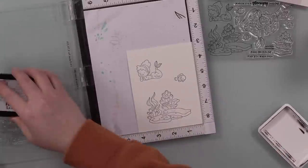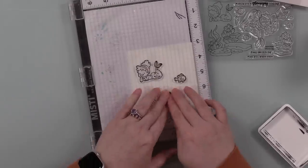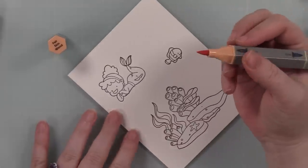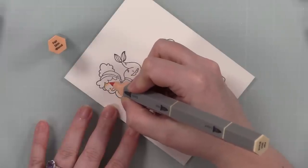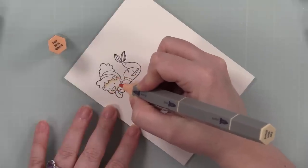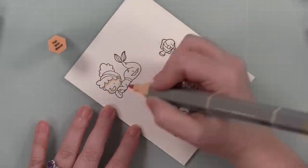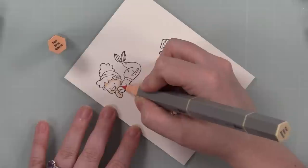I didn't have that much time in my day, so I chose just a few images and I'm stamping them onto Simon's smooth white cardstock with intense black alcohol marker friendly ink, stamping them a couple times because they're brand new stamps — want to get a good crisp image. Once they are stamped, I am using my Spectrum Noir Tri-Blend markers. I've done several videos coloring with these markers and I'll have a link to the playlist at the end of this video.